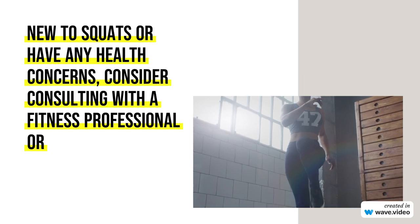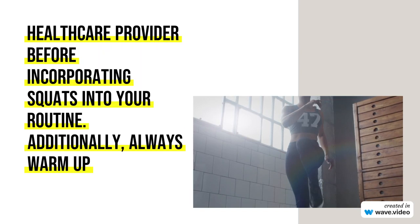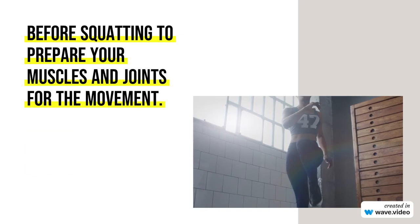Functional Fitness: Squats mimic natural human movement patterns, promoting functional strength. Calorie Burning: Squats engage large muscle groups, contributing to effective calorie burning. Joint Health...